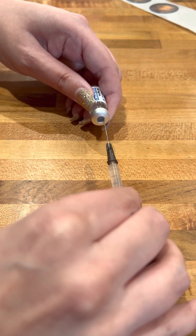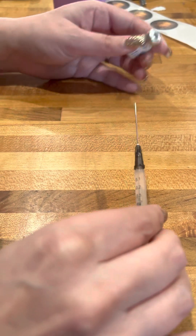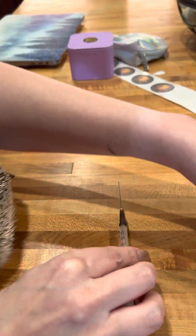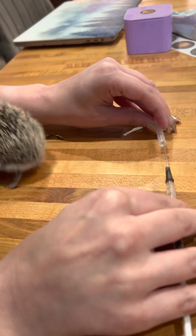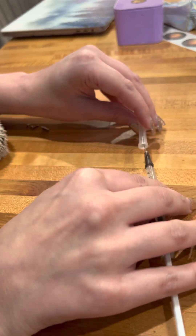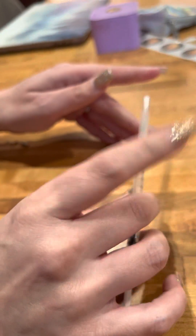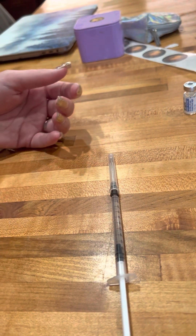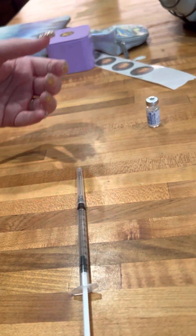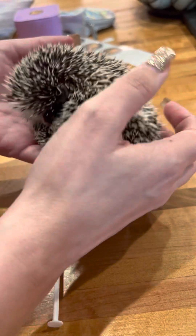You want to change out your needles between drawing up and injecting — don't ever use the same needle to inject that you use to draw up. I'm putting this back in the catheter because I don't want to actually stab the hedgehog. Here we've got the hedgehog.